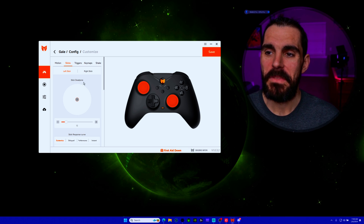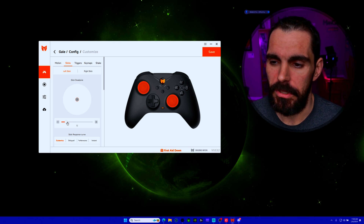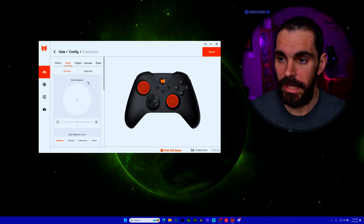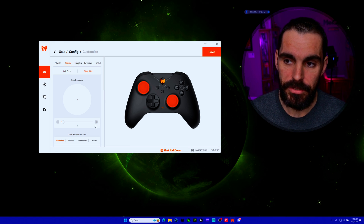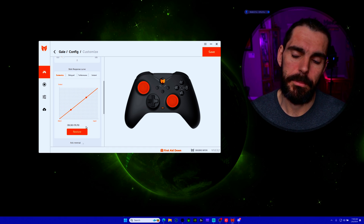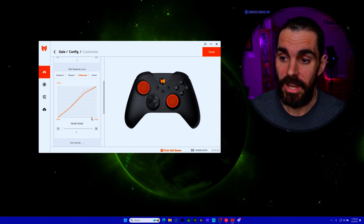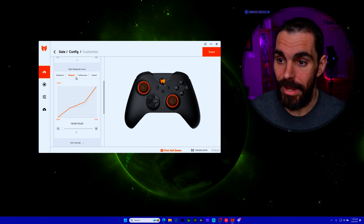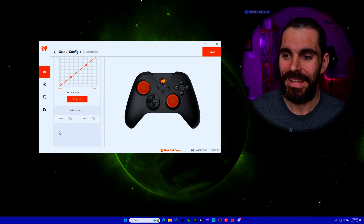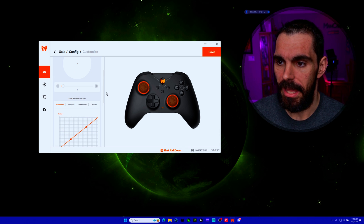For the sticks, the dead zone comes at 12 out of the box. I wish it were lower, but you can lower each stick independently here. Lowering it all the way doesn't necessarily mean drift — it just means it's not perfectly centered. You can also adjust the response curve: Normal, Performance, and other modes are available. I leave it on Normal because I don't want to make my gameplay worse.